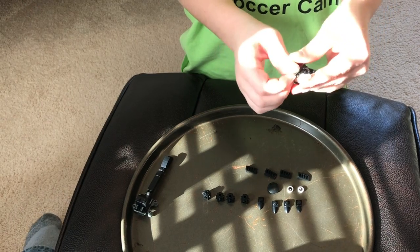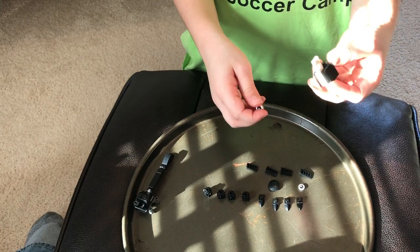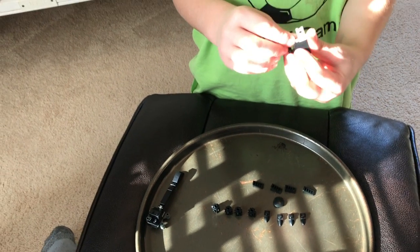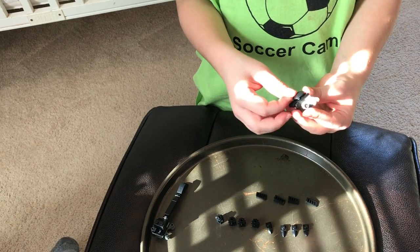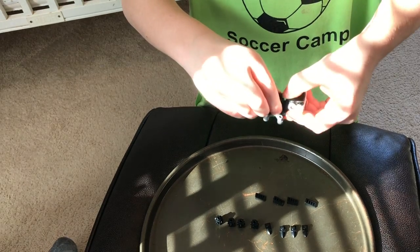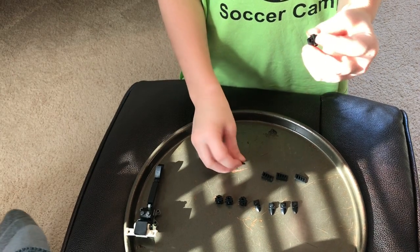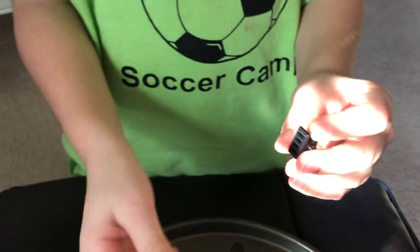Then we'll put a grill piece on top of there, and then a flat piece on top of that. Then put these eye pieces right on top of there, and then this upside-down dome piece right over there. We'll attach on the head — these pieces are complete.